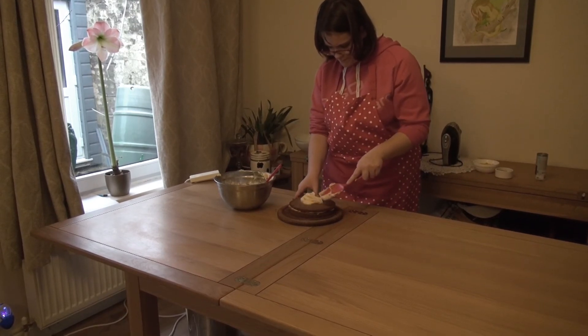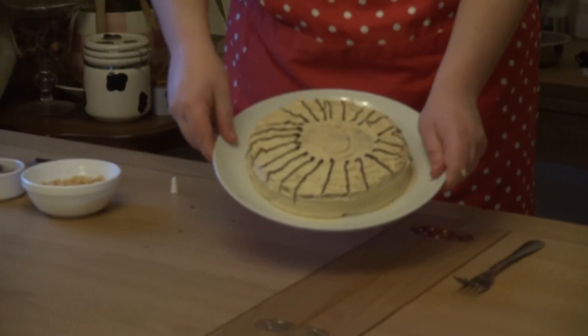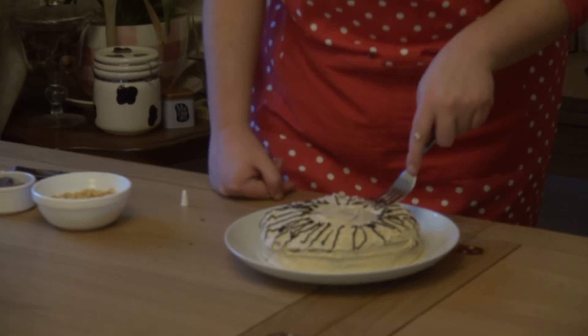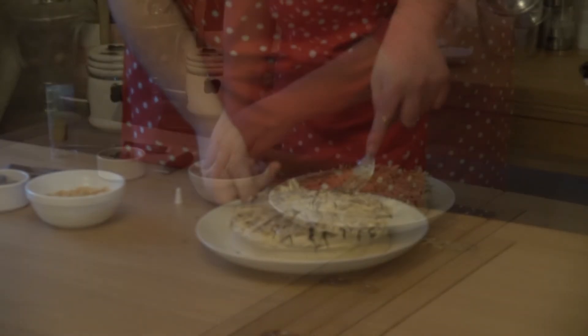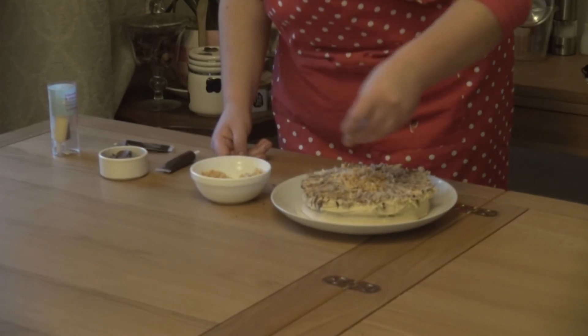Thickly coat the top and sides of the cake until all the buttercream has been used. Using the icing pens, pipe lines outwards from halfway, then drag the buttercream outwards with a fork to create a mane. Place the honeycomb pieces in an oval shape in the center of the cake.